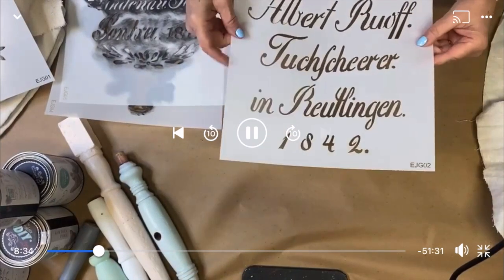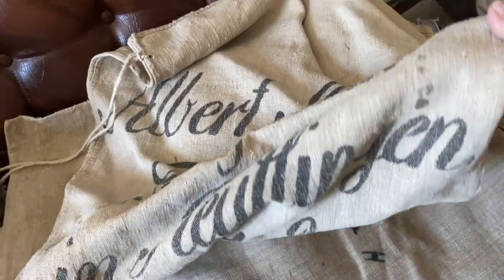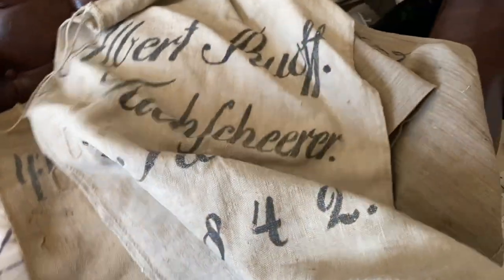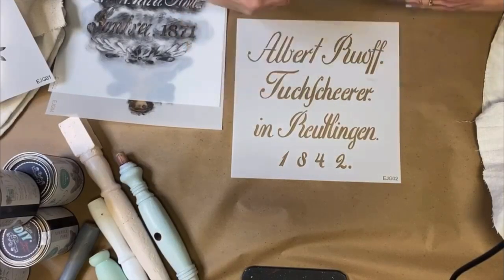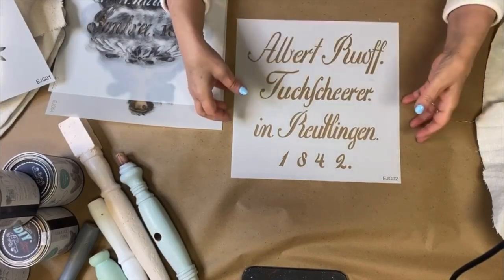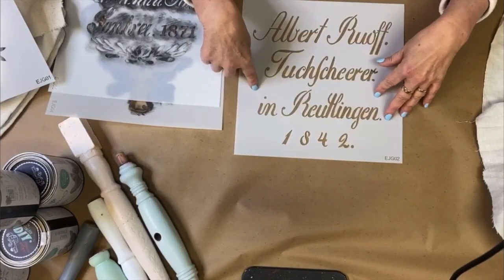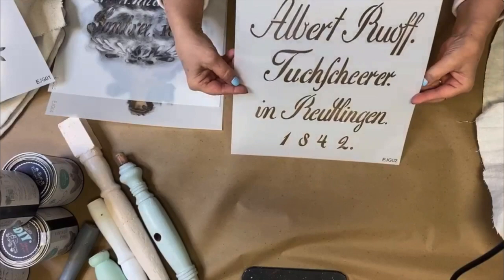I'm going to show you that all five of these stencils really have a nice basic design. This typography, this font, can be used as backgrounds, layers, and so forth. This is one of the older ones that I have, dated 1842, and this is Albert Ruff.